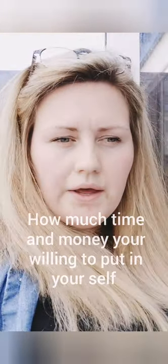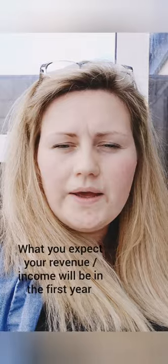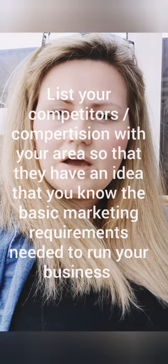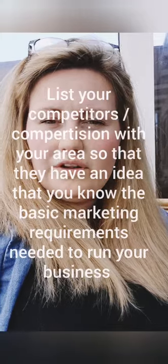Also include how many hours you're willing to put in, how much money you're investing, and how much you're expecting to earn within the first year. They also like you to mention what other groomers are in your area and what percentage of the surrounding area have pets.